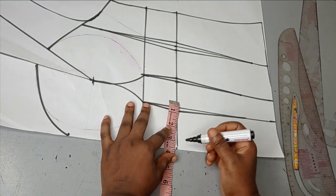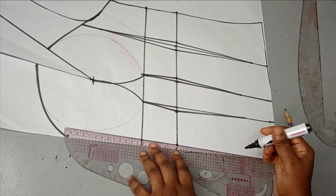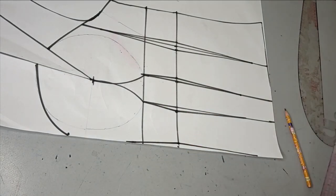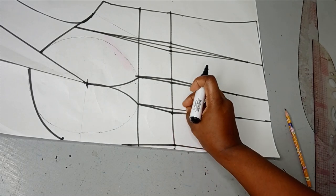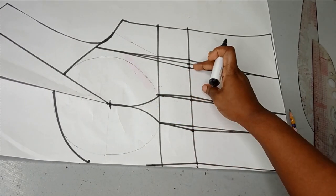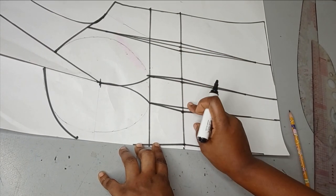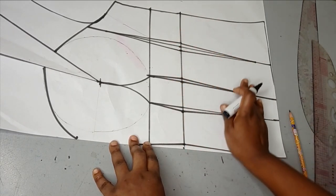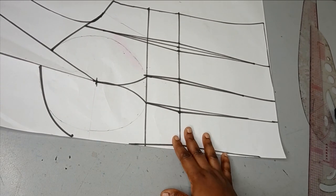I'm taking 0.25 at the center front — or you can take half an inch if the customer wants more cinching and it won't be too uncomfortable. So I've now taken out one and a quarter from this half of the front bodies. Remember, this is just half scale — we'll have another half on this side. So 0.25 plus 0.25 from each dart plus 0.25 at center = 1.25, multiplied by two for the other side gives two and a half inches total taken from the front.